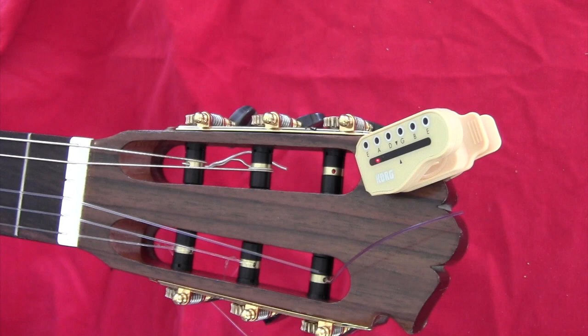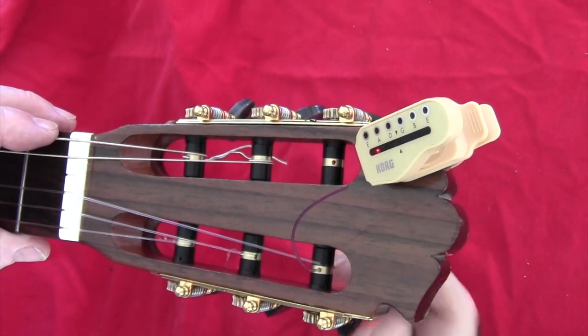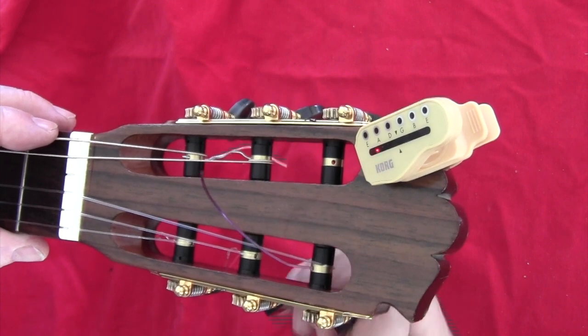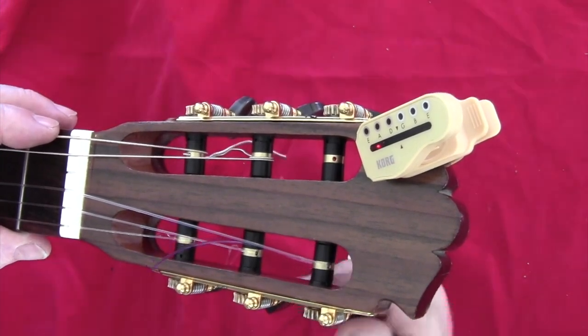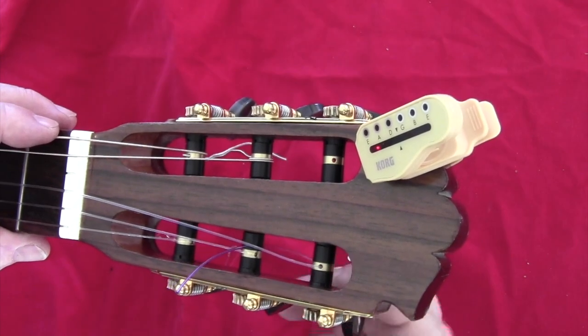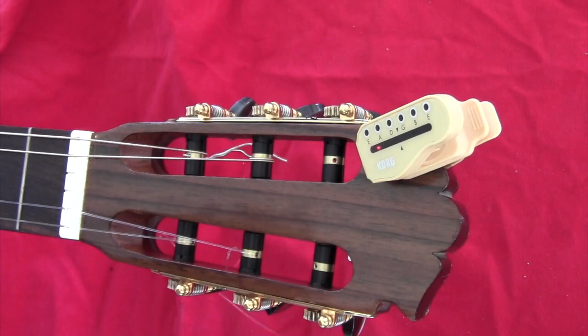So this is it — as simple as that. If you want to remove the string, you just come back and you can remove it. Thank you.